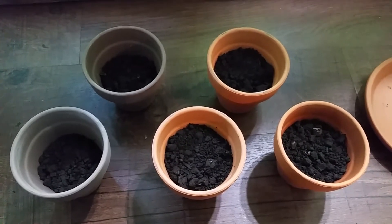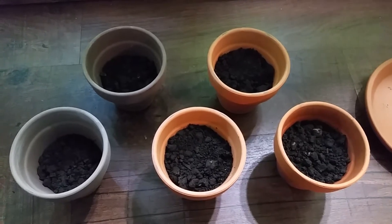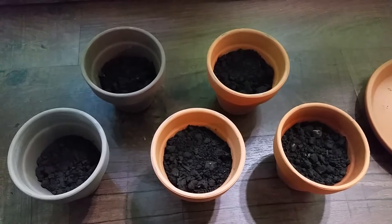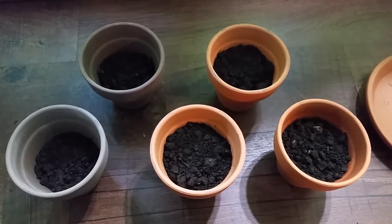The dirt has been added. This is just regular topsoil — none of the fertilizers and stuff you get in Miracle-Gro, things like that. Just regular dirt from outside or plain old topsoil.